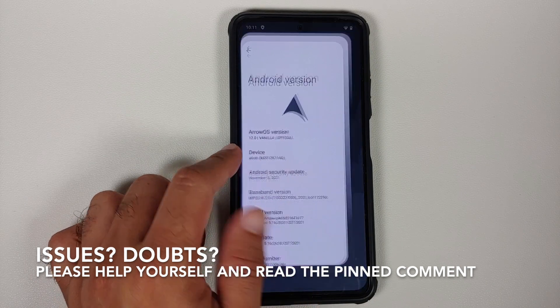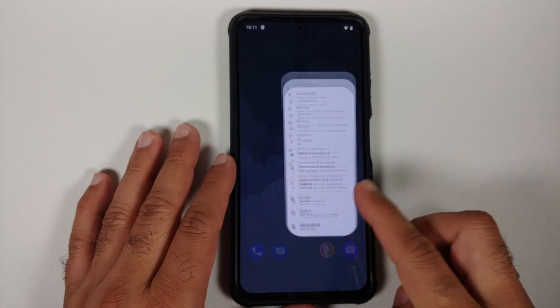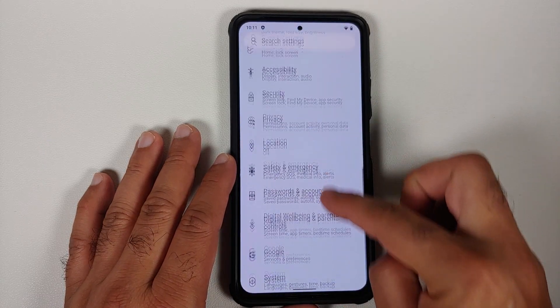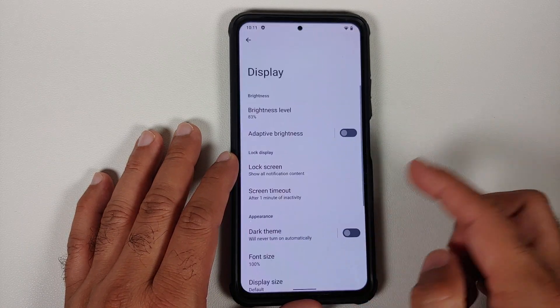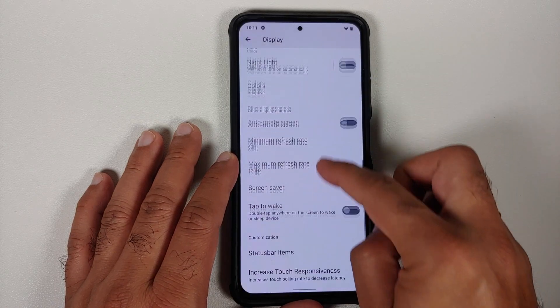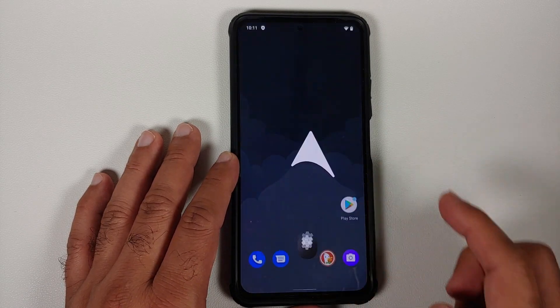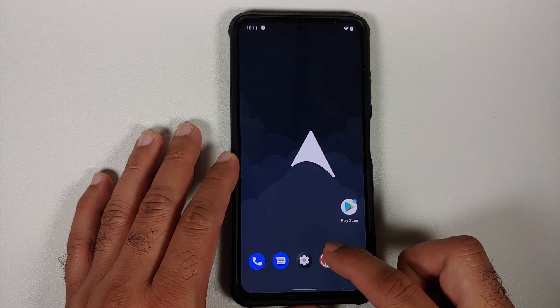The prerequisites for this video: you need to have an unlocked bootloader and TWRP recovery installed — videos for those can be found in the description. Make sure your battery is charged at least 50 to 60 percent; do not do this process if your battery is at 20 or 30 percent. Also make sure you have a backup of all your pictures, videos, and anything important, because we are going to perform a format data and you will lose everything on your device.